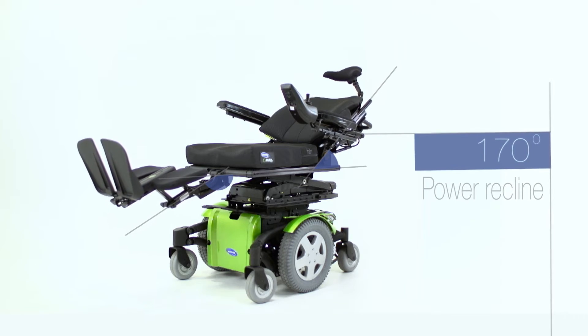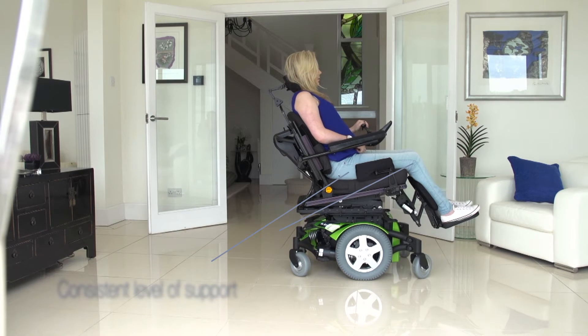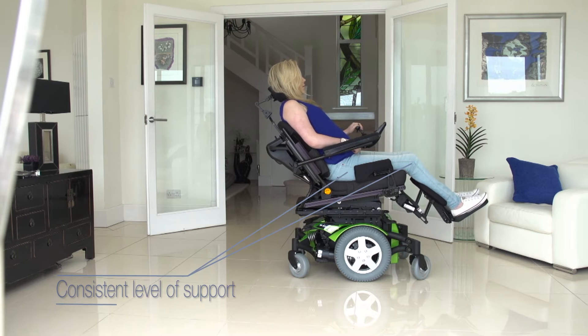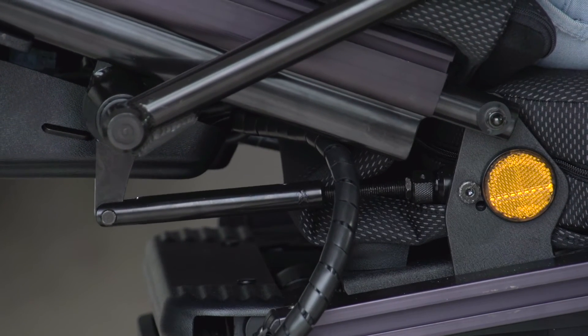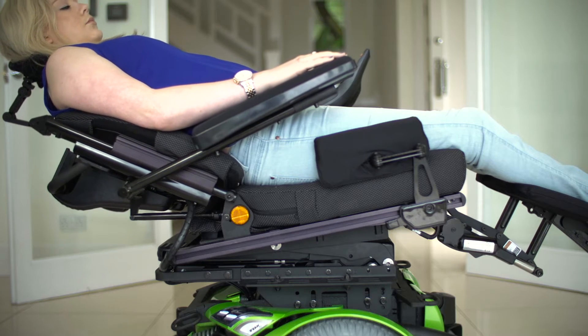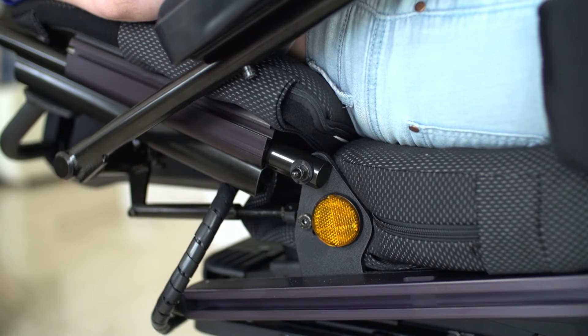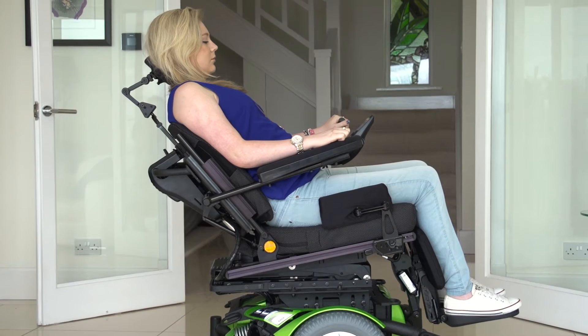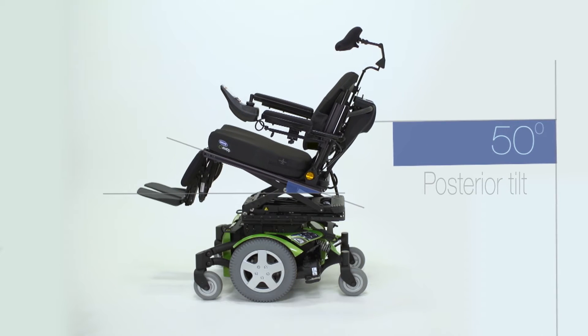The key design aspect of the Ultra Lomax is the 170-degree power recline module, designed to work in harmony with the body's natural pivot points. The extended shear reduction technology combined with the raised pivot point and the specially integrated backrest prevents individuals from sliding down the chair, keeping them stably positioned throughout the entire recline cycle.